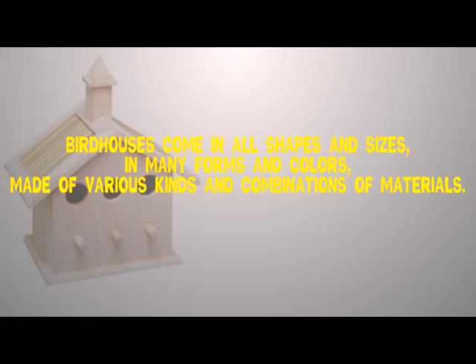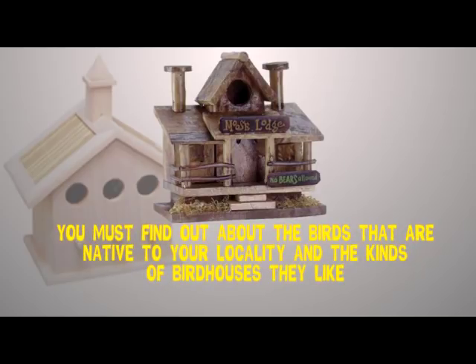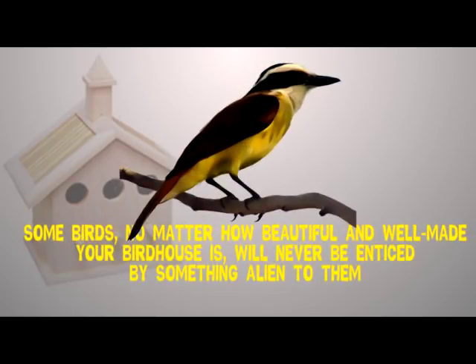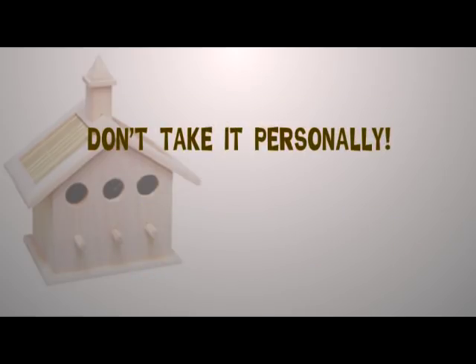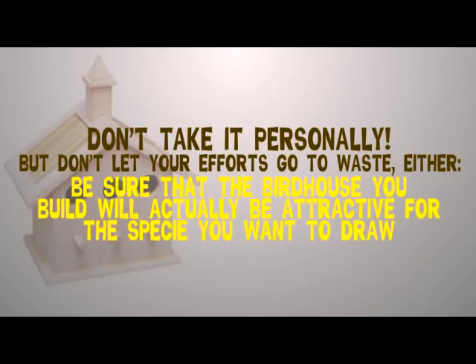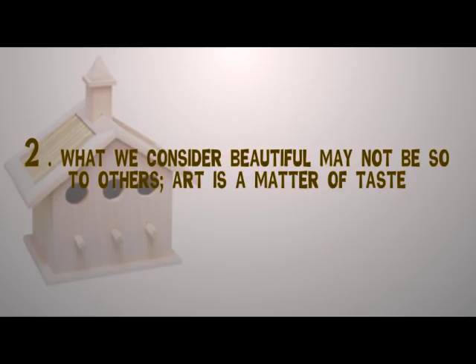But not all birdhouses are created equal. Step one: the first thing you need to know about how to make a birdhouse out of wood, or any other material, has nothing to do with the birdhouse itself. You must find out about the birds that are native to your locality and the kinds of birdhouses they like. Some birds, no matter how beautiful and well-made your birdhouse is, will never be enticed by something alien to them.